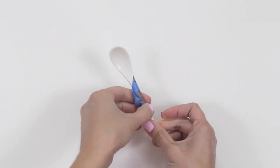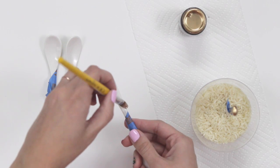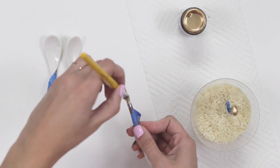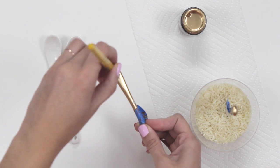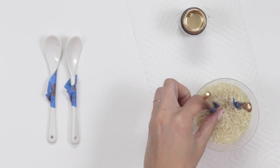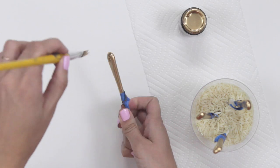Press the bottom edge of the tape to make sure it's smooth and sealed. Paint a thin coat of gold paint all over the bottom part of the spoon, and make sure to paint the inside of the bowl too. Place the spoon with the painted side up in the cup of rice and allow it to dry for about 20 minutes, then repeat these steps with the other spoons.